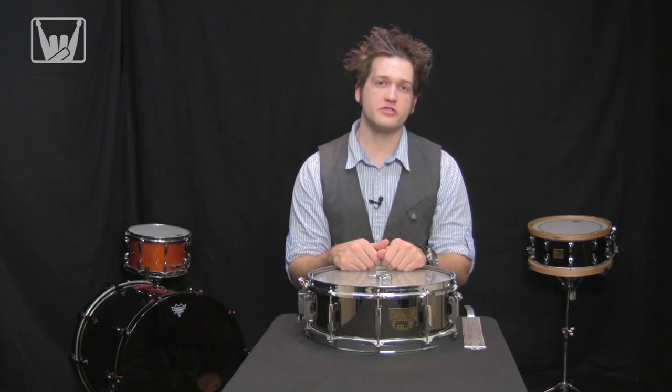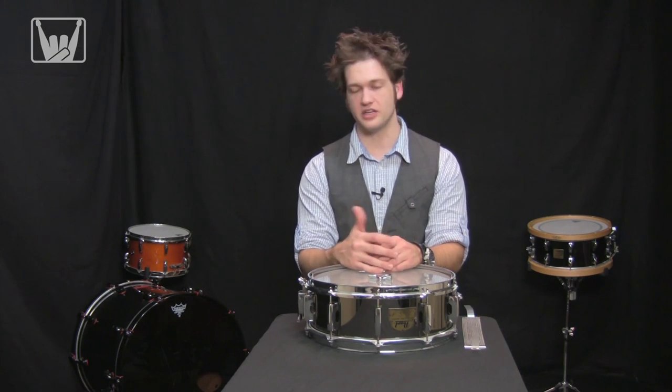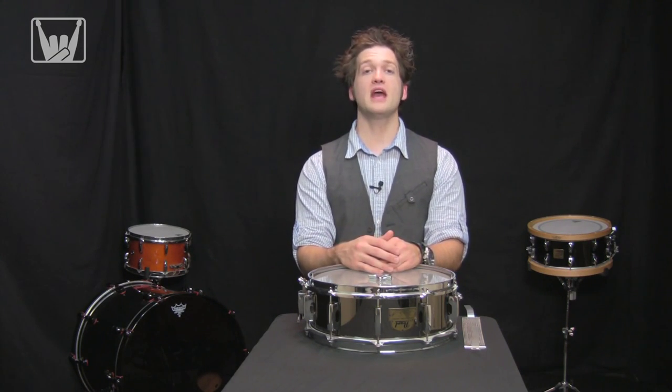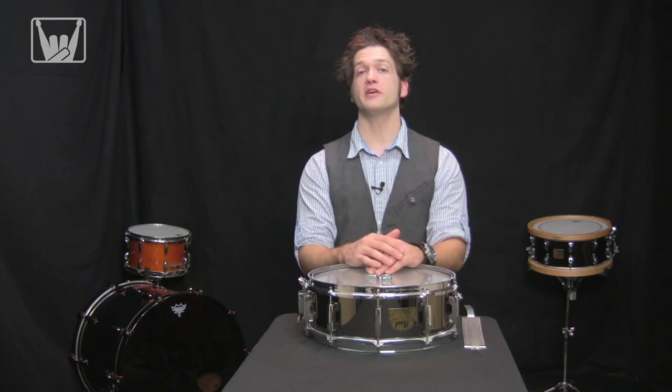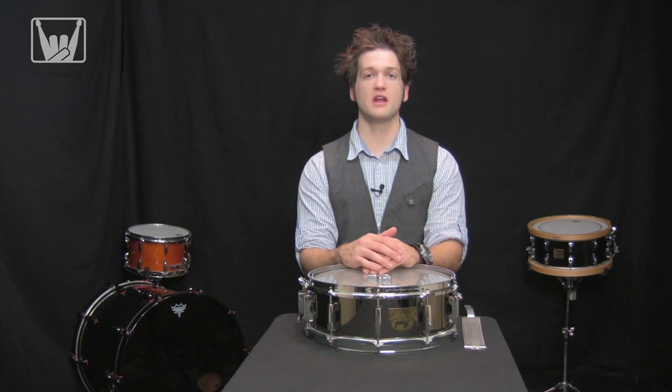Hey everyone out there, Kurt from foolondrums.com. Today we're going to be going over installing a snare gut or snare wires correctly. This can be a source of problems for a lot of drummers they may not even know about. It can lead to wonky or weird sounds coming out of your snare drum. I'm going to show you how to do that today.